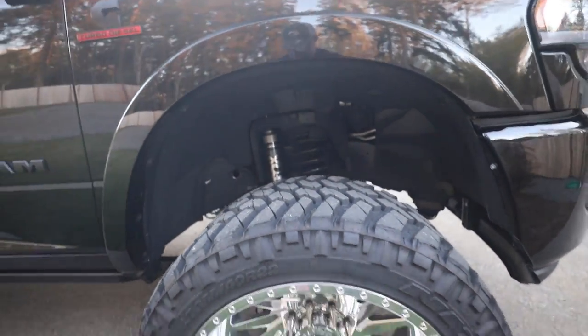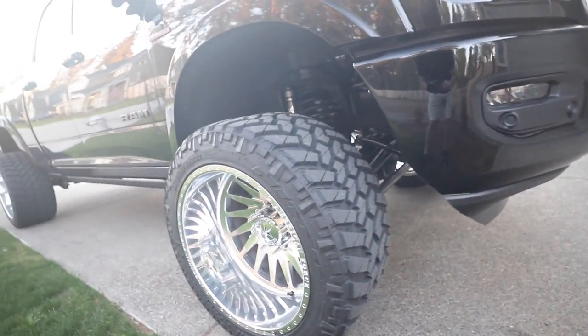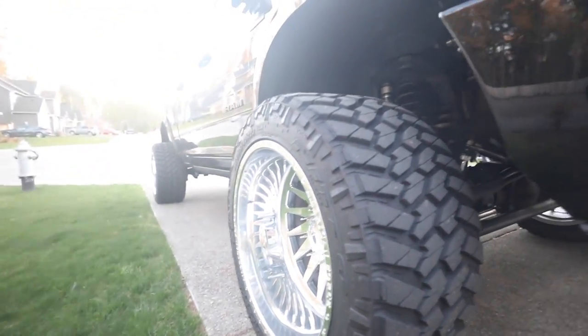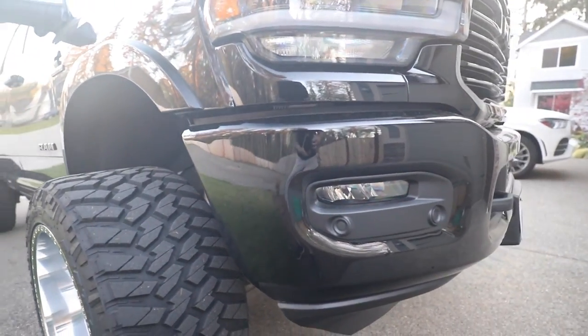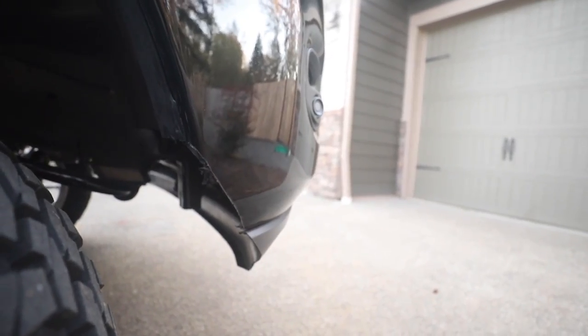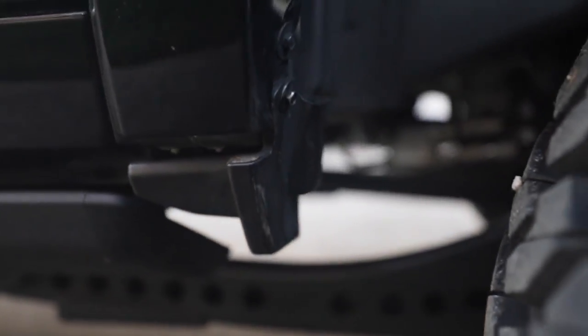I know it's kind of crazy cutting into a $70,000 truck, but you've got to do what you've got to do to fit this setup. If you guys have any questions, leave them in the comments. It actually wasn't that bad watching the sparks fly, but I'd rather not do it again — because I might have to do it again in the rear.